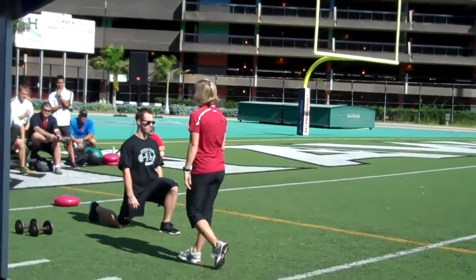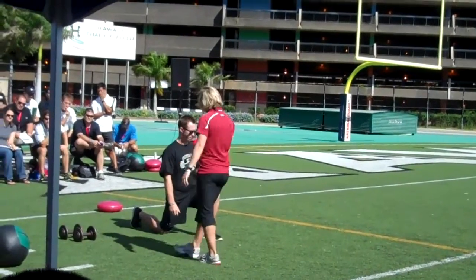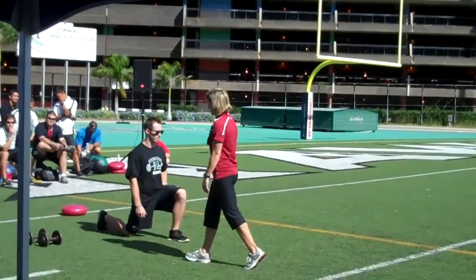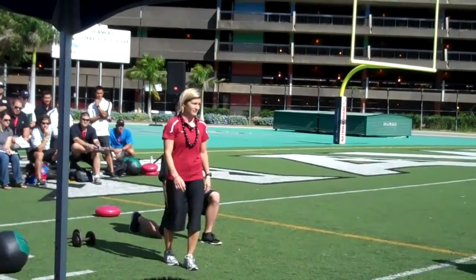An easy way to figure out where your athlete should be in his position: get him in the bottom of the lunge. I love that he already has his back foot spiked. Always have your back foot spiked.